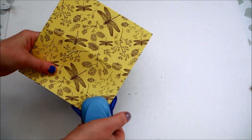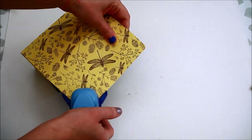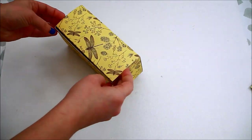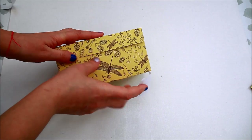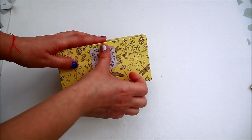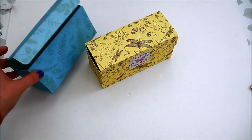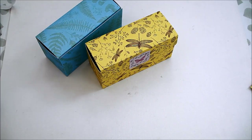Round the corners of the lid. You can close the box either by tucking the lid inside or fixing it into place with a sticker. If you're in need of a quick gift box, this could be your solution and it's super easy to make.